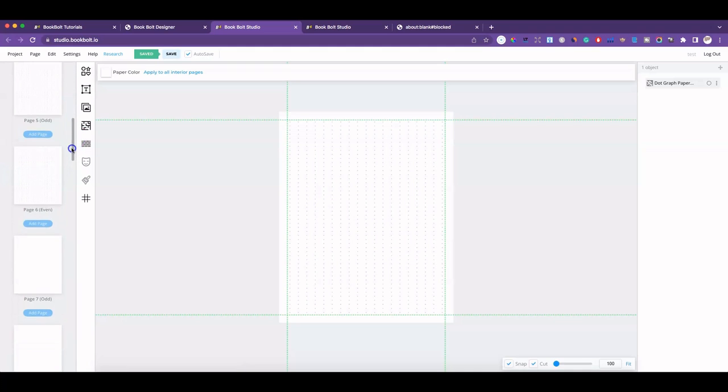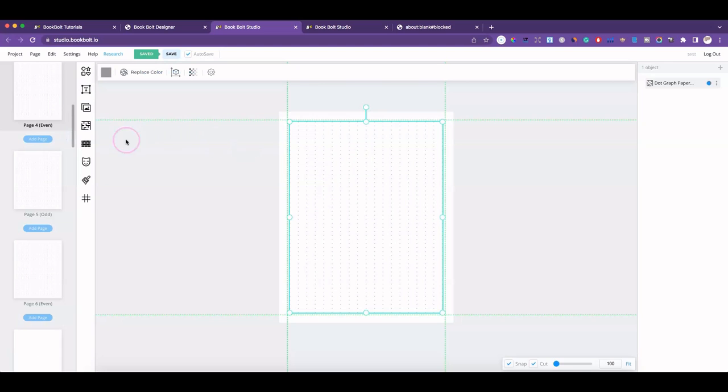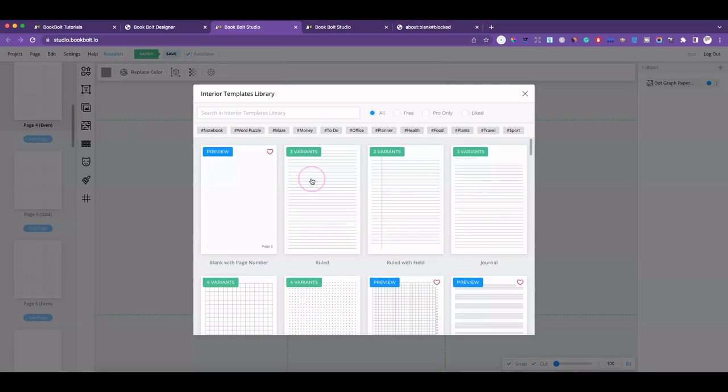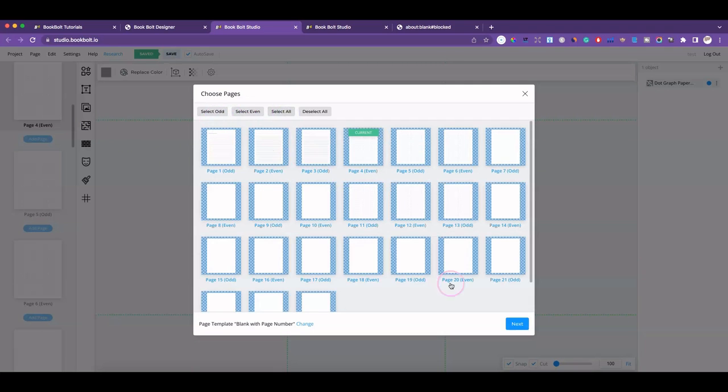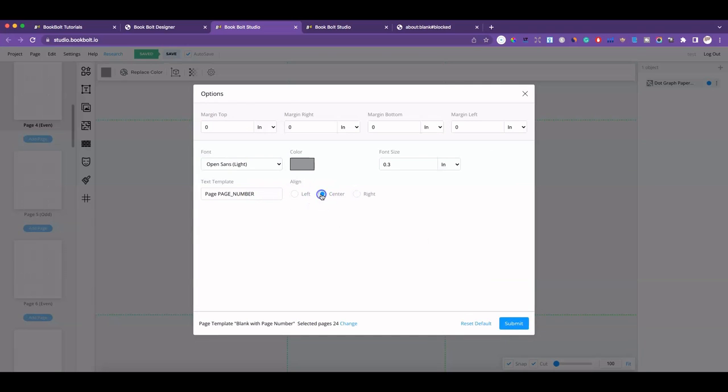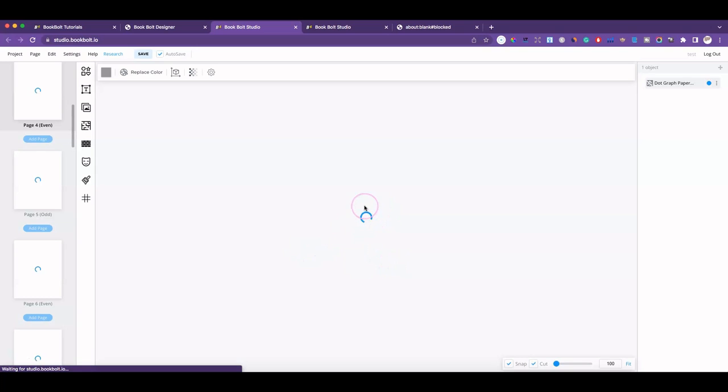Another helpful thing: if you click on this maze icon and select basically any of these pages — select all — click on Next, you can now add a page number at the bottom, which is new. Click on that, click Submit, and it'll add the page number for you at the bottom.